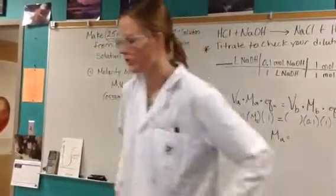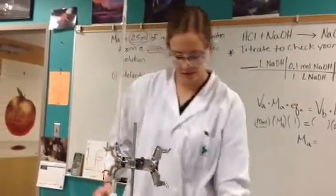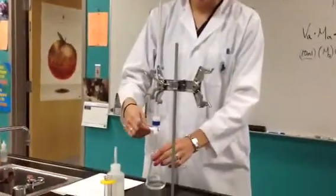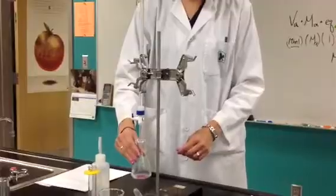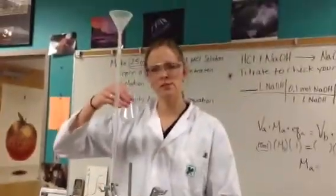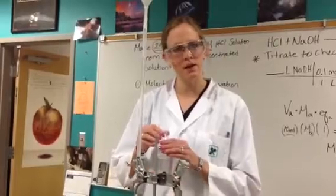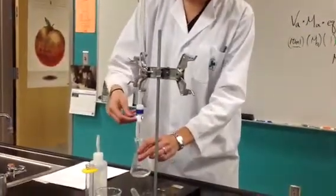Now I've got my phenolphthalein in and I'm going to do a titration to check that I've done my dilution concentration correctly. Record your start value of the base, then begin your titration — it's the drop and swirl, just like you did with the monoprotic and diprotic, so you should be pretty good at this. The pink is starting to stick around a little longer. I recommend taking your Erlenmeyer flask out from underneath your burette when you swirl, so you don't break equipment. Once the pink sticks around a bit longer, go drop by drop.